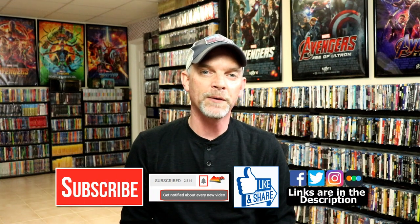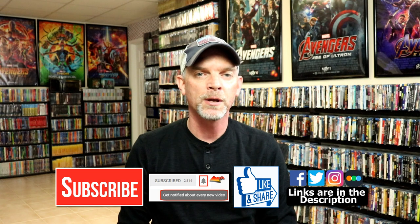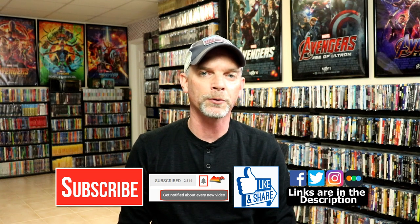Please leave me a comment below. Let me know what you think about this particular Steelbook, and also let me know what you think about the movie 12 Monkeys. I really do enjoy reading your comments. If you like what you saw here today, please give it a thumbs up and share the video. If you haven't subscribed to my channel, I'd really appreciate it if you would subscribe. If you do subscribe, please remember to hit that notification bell so that you can be notified every time I upload a new video.